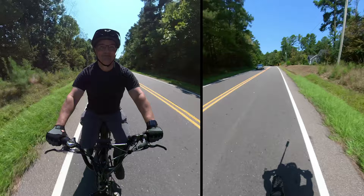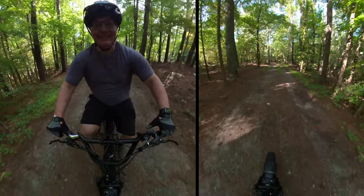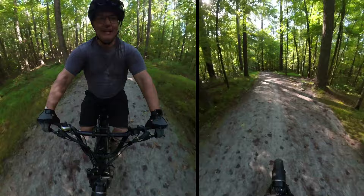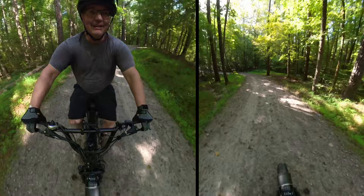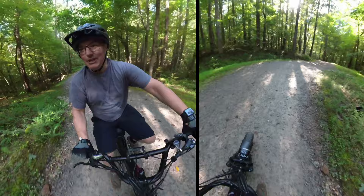Himiway actually promotes this as a trail e-bike, and we're going to put that to the test. I'm certainly going to get a lot of funny looks riding this out here. These hydraulic brakes are fantastic for coming down a hill like this, and the suspension is okay — it is taking a lot of the rough stuff out. As I said in my street test, the rear suspension is still pretty stiff even though I've got it as loose as it goes.